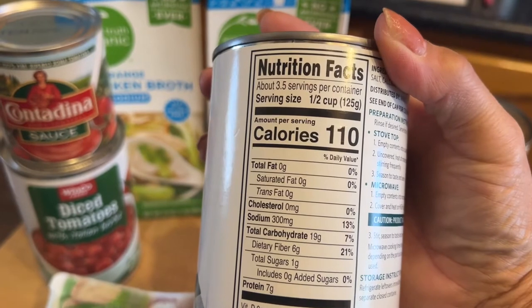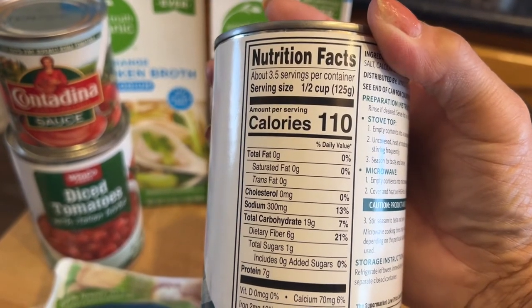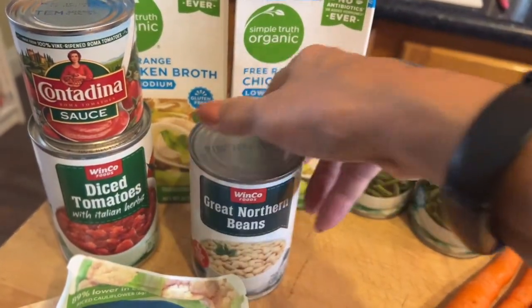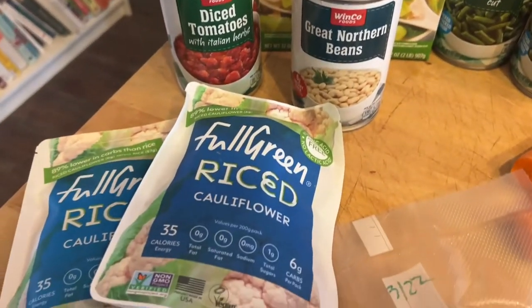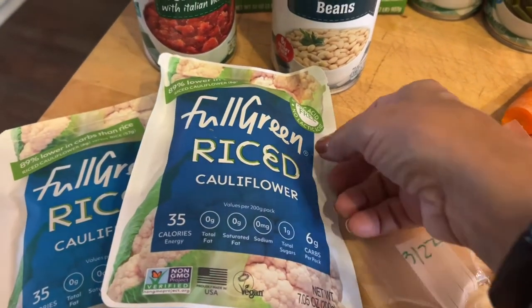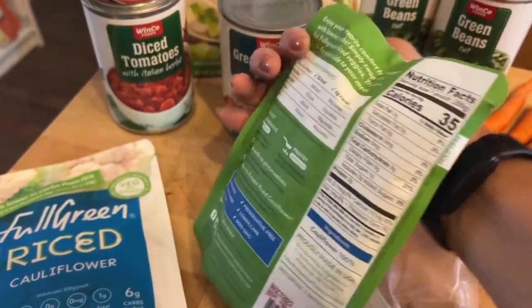Beans don't have as many carbs as I thought — there's like 11 per half-cup serving — and then they have fiber that you can subtract for the net carbs. I'm going to use both boxes of chicken broth, and instead of rice or potatoes, I'm going to use some riced cauliflower that comes in these packets.